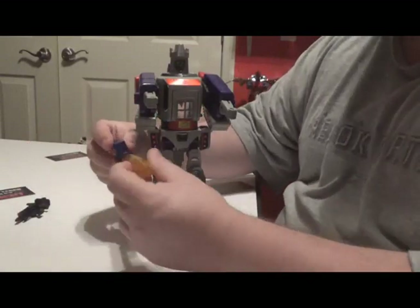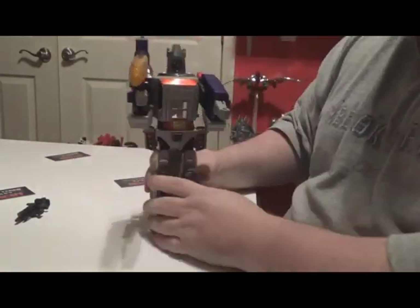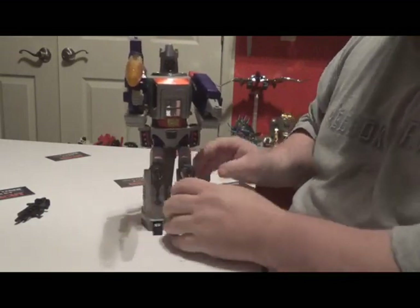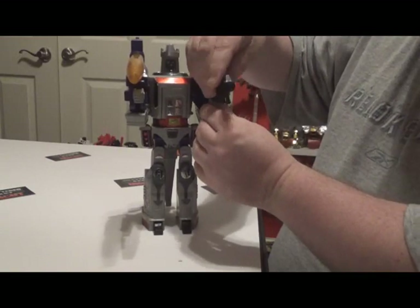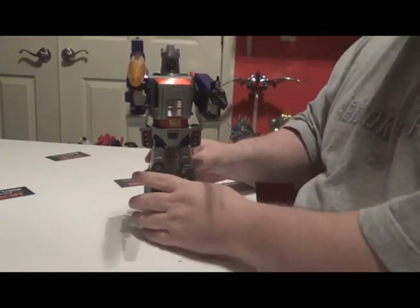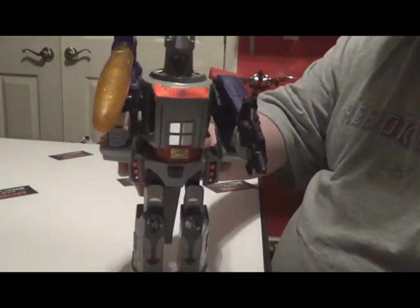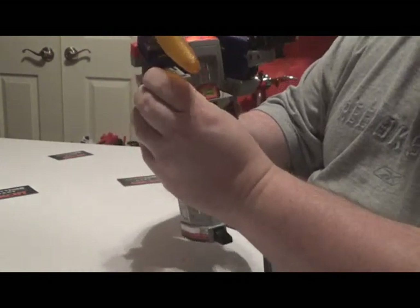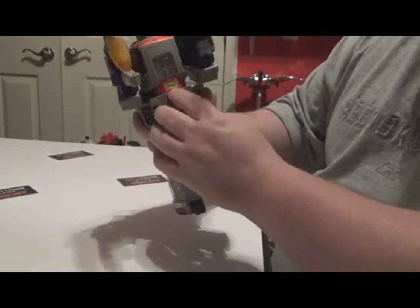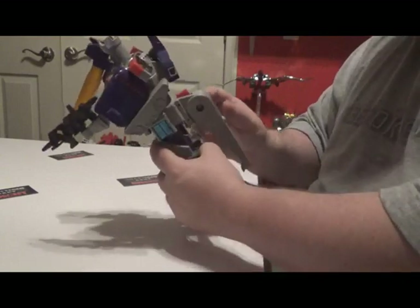Put the little barrel in here like that, bam — and here you go, you have G1 Galvatron in robot mode! He can also hold his weapon; I don't know why he has it but oh well. He does have some sticker issues but that's alright. The gimmick still works and he does have three settings back here — it's pretty cool.